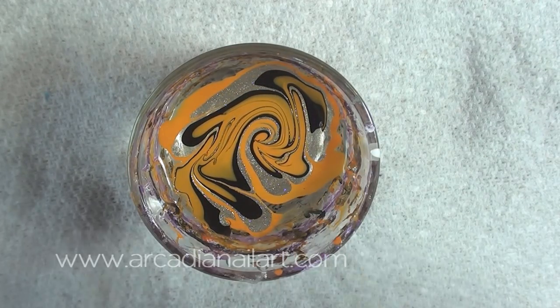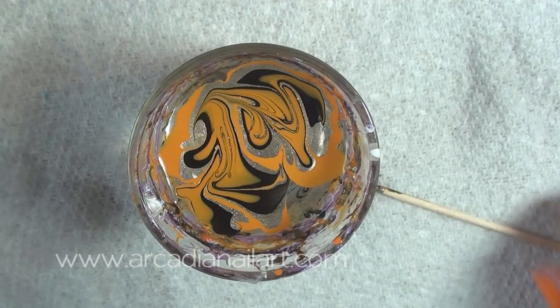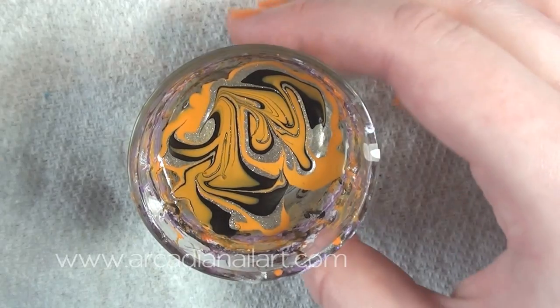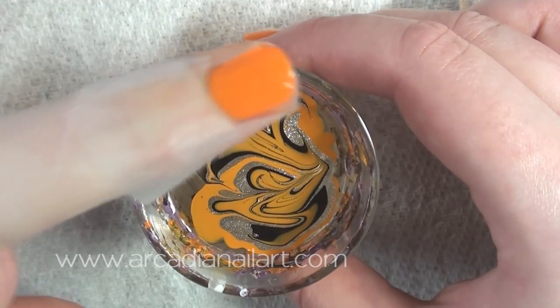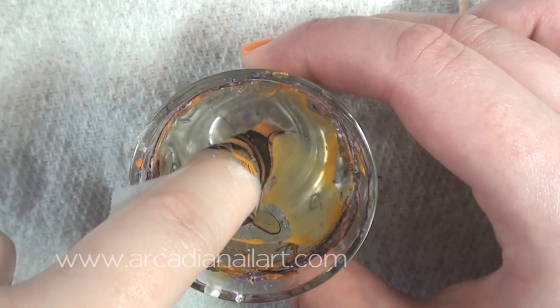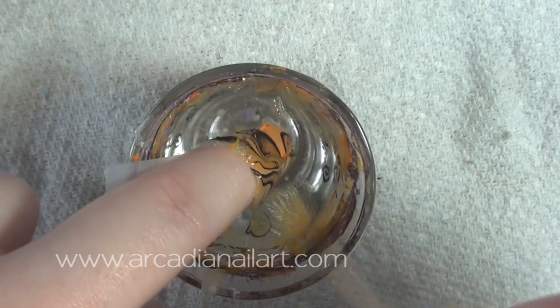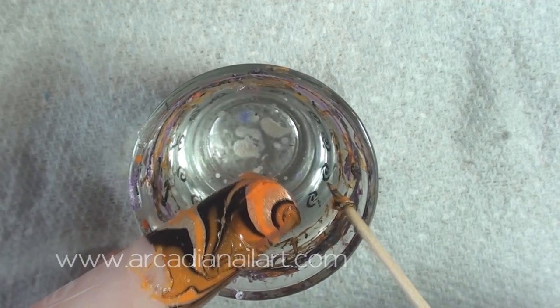Pick your spot and dip. I should have stopped then, but I just had to mess about too much. Remember, often with a water marble, less is more. You can dip two nails at a time if you like, but I find it easier doing only one. And yes, it's a waste of nail polish — but I hate this orange so I really don't mind if I use it up. And all water marbles are a waste really.